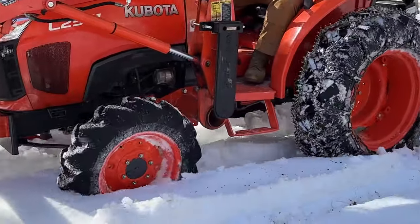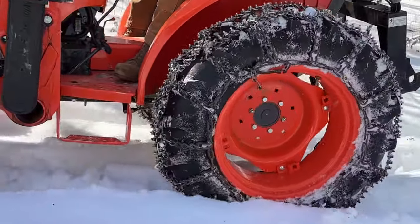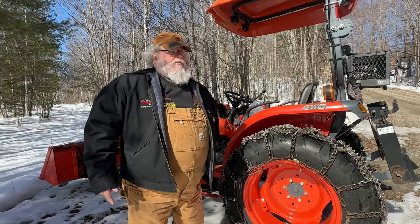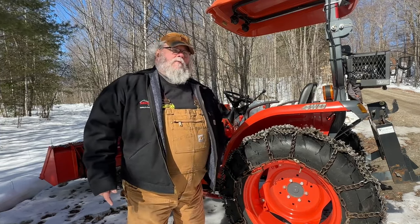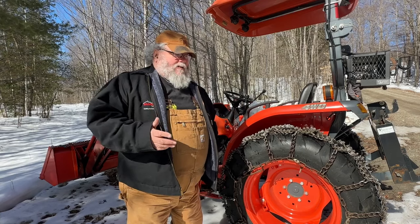People will ask me, do they tear up your lawn? Yes, they absolutely do. You have to pay attention — they're not bad as long as you go straight. When you start making turns they're going to tear up your lawn. But they're worth the hassle — they're definitely worth the hassle.